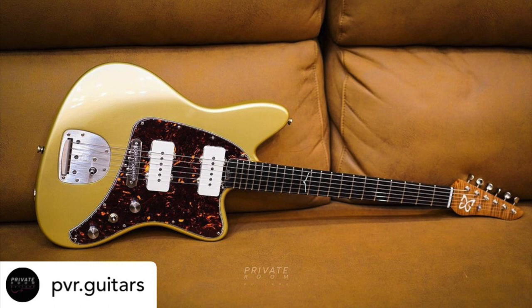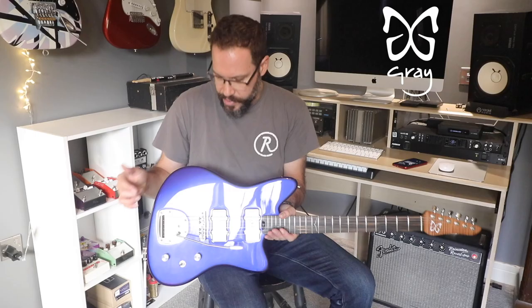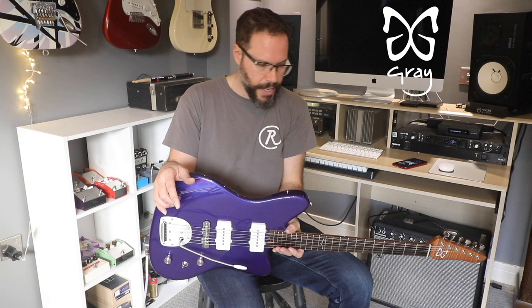This is obviously based on a Jazzmaster guitar. We do make them with pickguards as well, as you would have seen in those last photos, but this one is a direct-mount version so there's nothing on the back — just the shiny metallic purple gloss nitro finish.